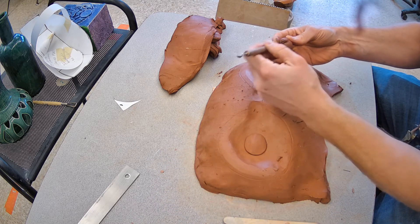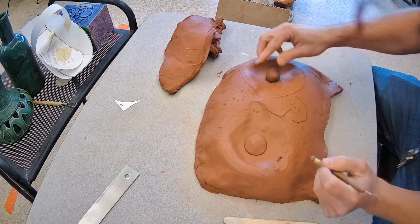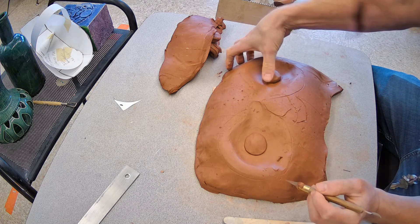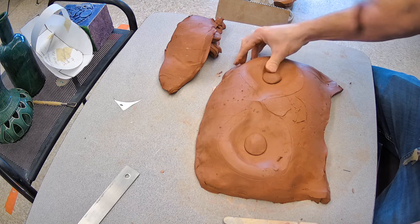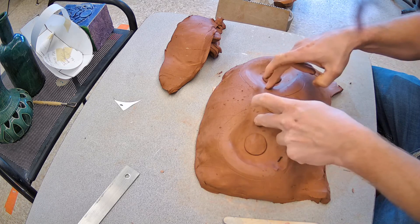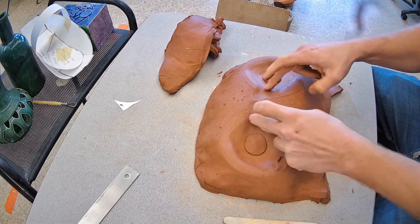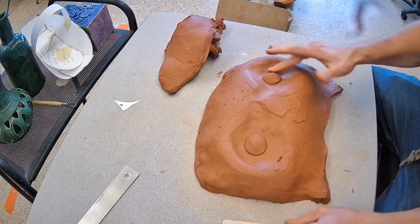Repeat on this side too — push around, not flat in the middle. Now another way to think about this: if this were a mask, my physical eyes would be right here, so I could create false cutouts for me to actually wear it. But I'm going to use this more as a hanging wall relief.